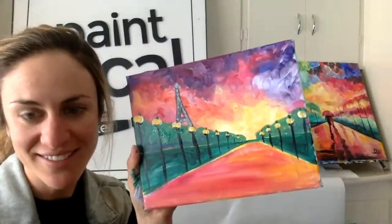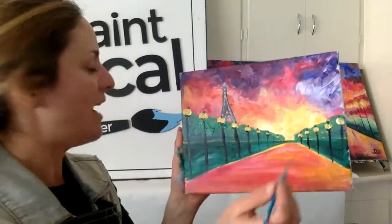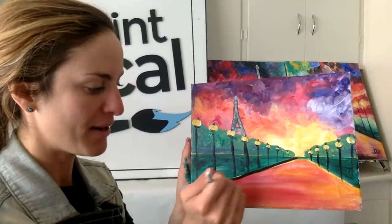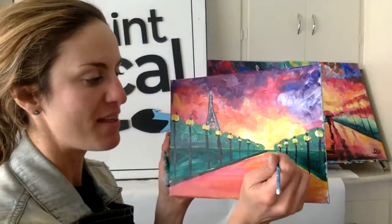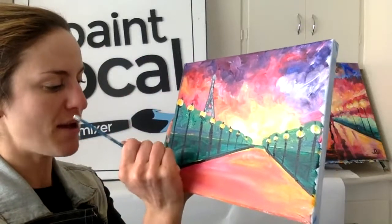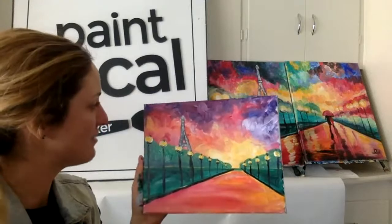Street lights usually line a street, so we have that black paint on our brush - great opportunity to reinforce this line of our street. Go ahead and with that black paint, just make a nice strong line on either end of your street. As you go along, you can tinker wherever it needs a little extra something. Go for it, take your time.